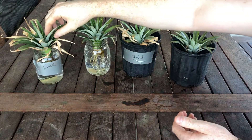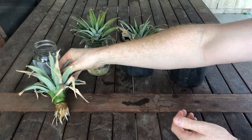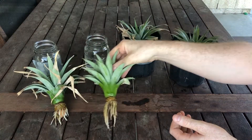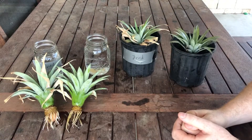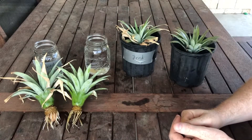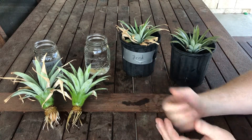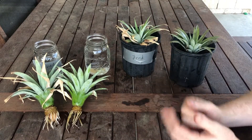Starting with the dried top in the water — we've had good root growth, but the fresh top in the water has longer roots. Now this is a sample size of one so we won't be reading too much into it. The fresh top has longer roots but fewer roots, while the dry top has more roots but they're shorter. The dry top was also a larger pineapple top so perhaps it had more energy. Either way, it's pretty obvious that either one will grow just fine.